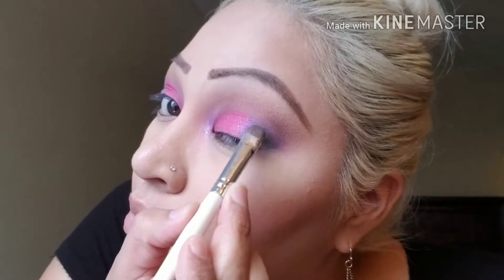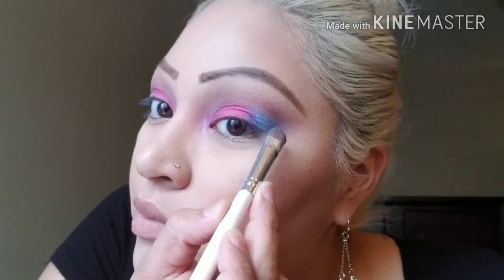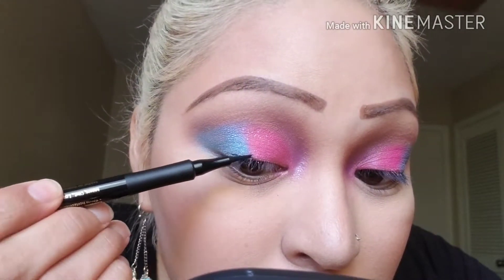I love how these colors just melted together — it looks like there's a purple in the middle but there's not, it's just them blending into each other. My first time trying this eyeliner and so far I like it. It kind of reminds me of the L'Oreal Voluminous liner — that one's really good too.